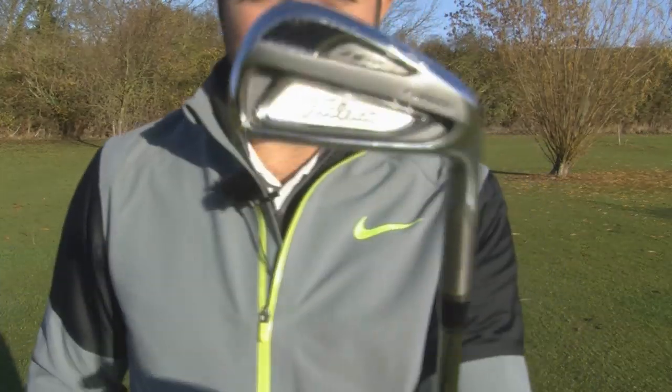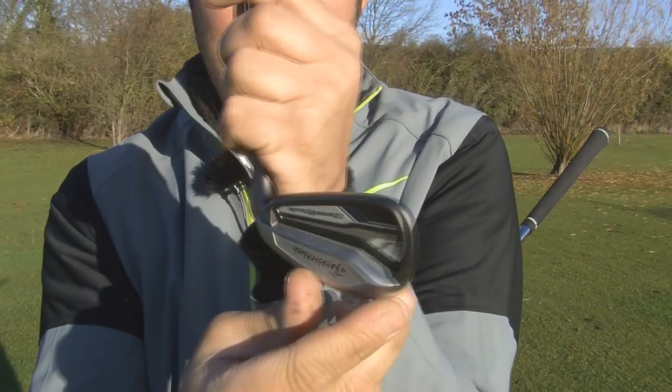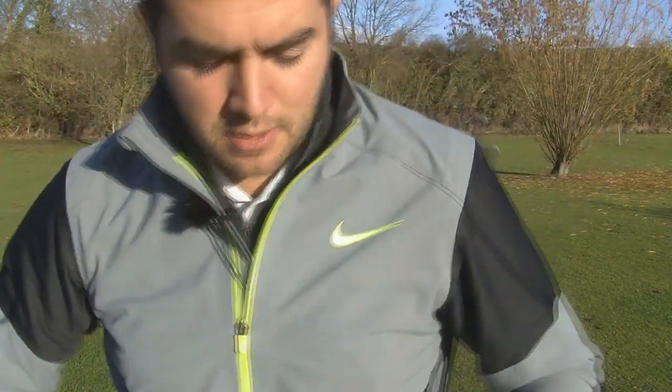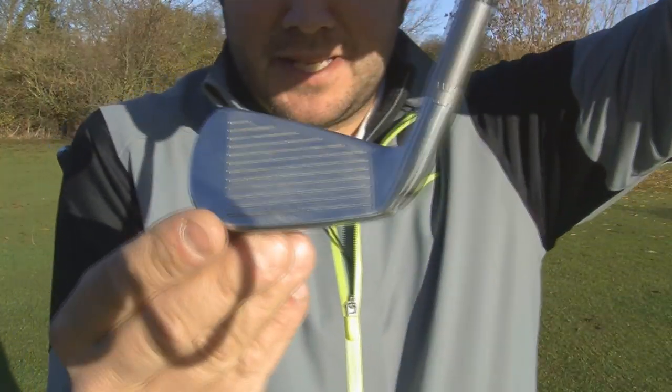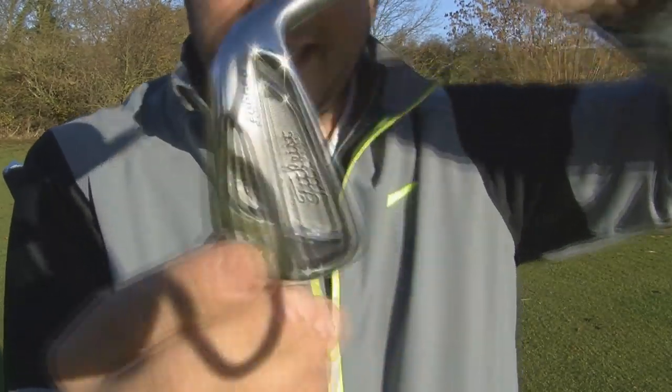Hello, I'm Matthew Connor. Today I'm going to compare the TaylorMade Speed Blade Iron to the Titleist AP2 Iron. With the Speed Blade you've got this dark smoke finish, quite a short blade with a high face. With the AP2 you've got a satin polish finish with a forged head and a bright cavity.